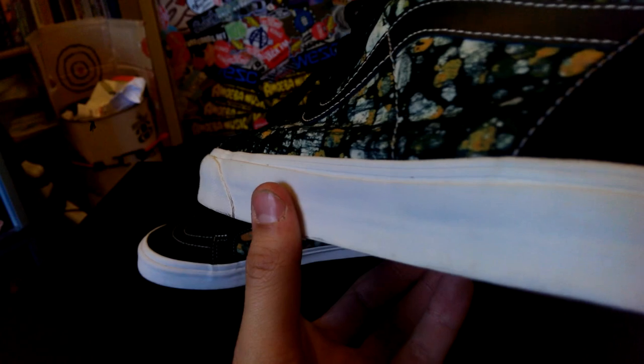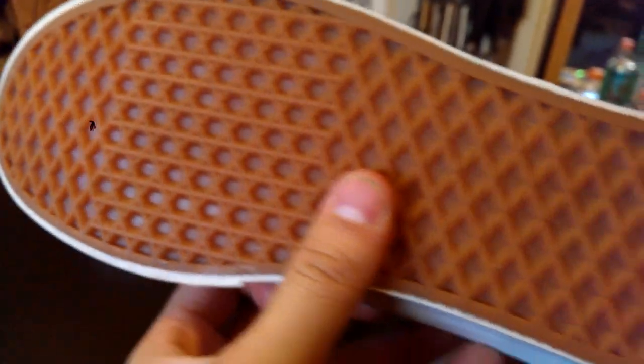You got your standard all white midsole. It features that white piping, which kind of blends in really nicely and gives the shoe a cleaner look for sure. And you've got your standard gum waffle outsole.